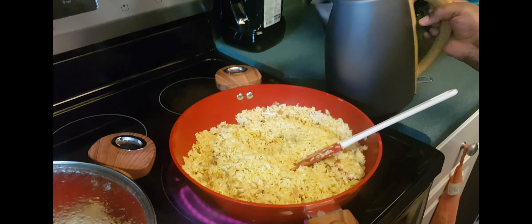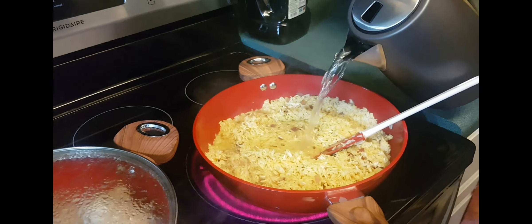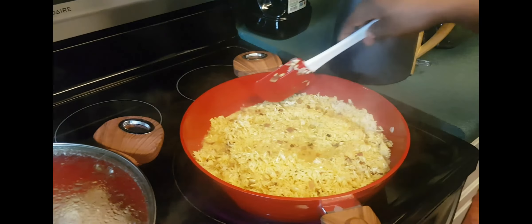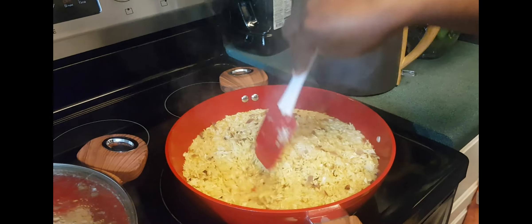Now I'm adding some water to cook the rice. The amount of water depends on the type of rice you are cooking. Since this is jasmine rice, it does not need a lot of water.